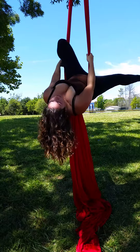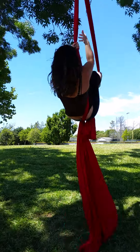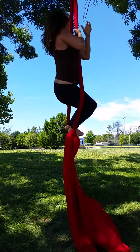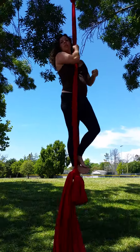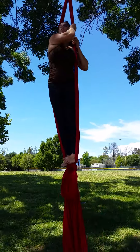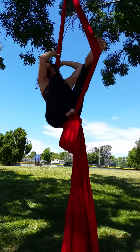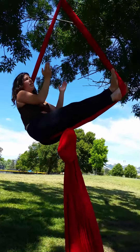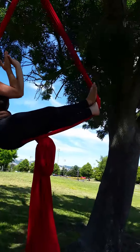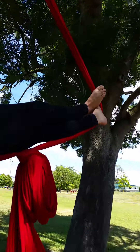Now you can split legs over and come up to a standing position. Once you're here, slide back down into a seated position. Make sure to criss-cross your feet like this — this will give you a lot more pressure and it will keep you steady.